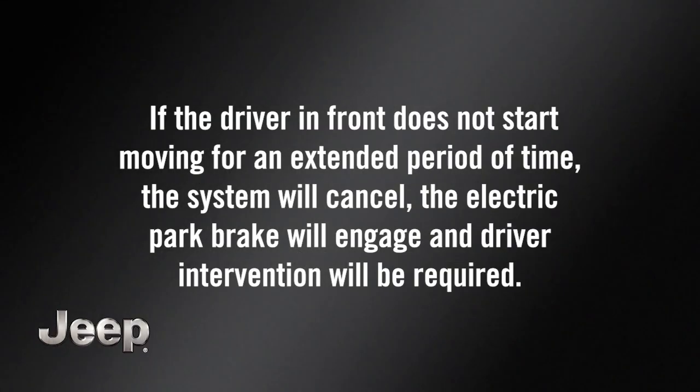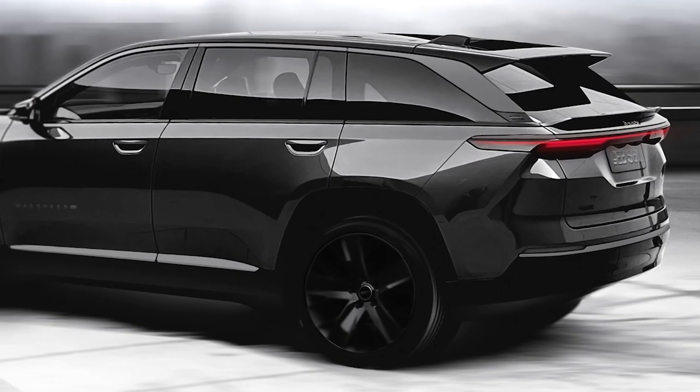If the driver in front does not start moving for an extended period of time, the system will cancel, the electric park brake will engage, and driver intervention will be required.